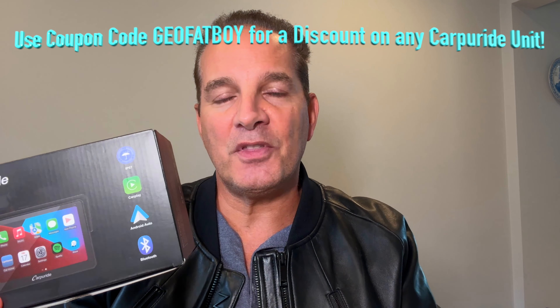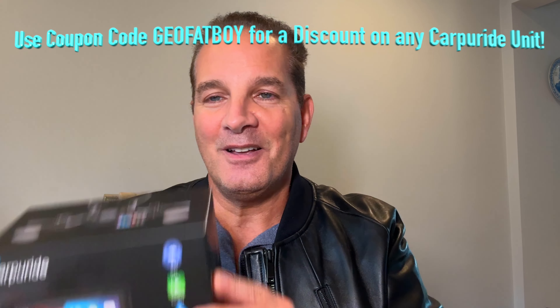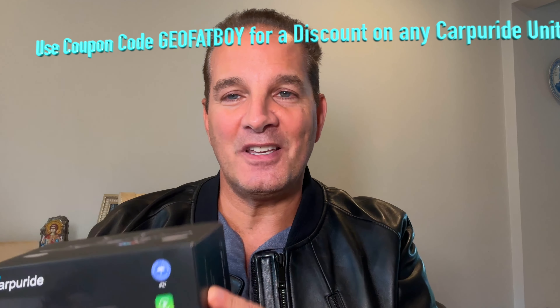Carpuride W502. Works on your motorcycle, ATV, golf cart, anything with a 12 volt power supply. Hook it up and you're good to go. Let's unbox it and have a look.